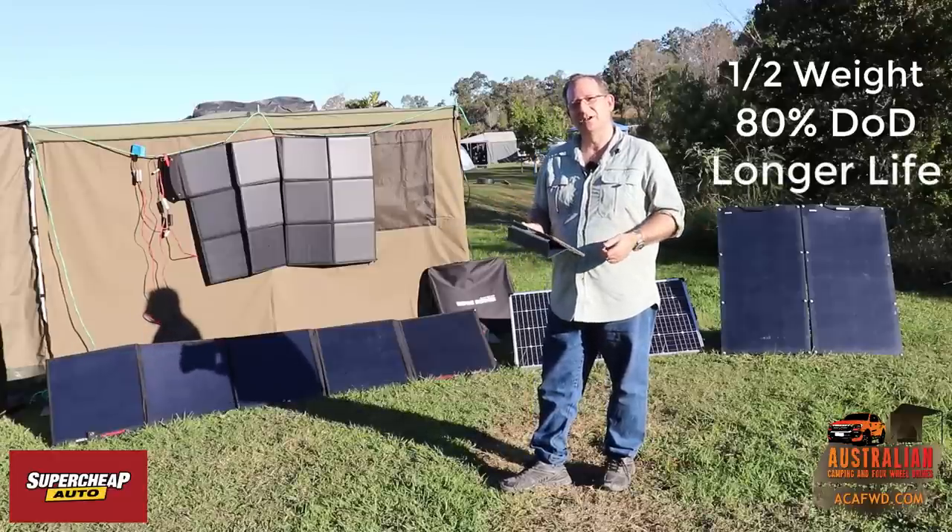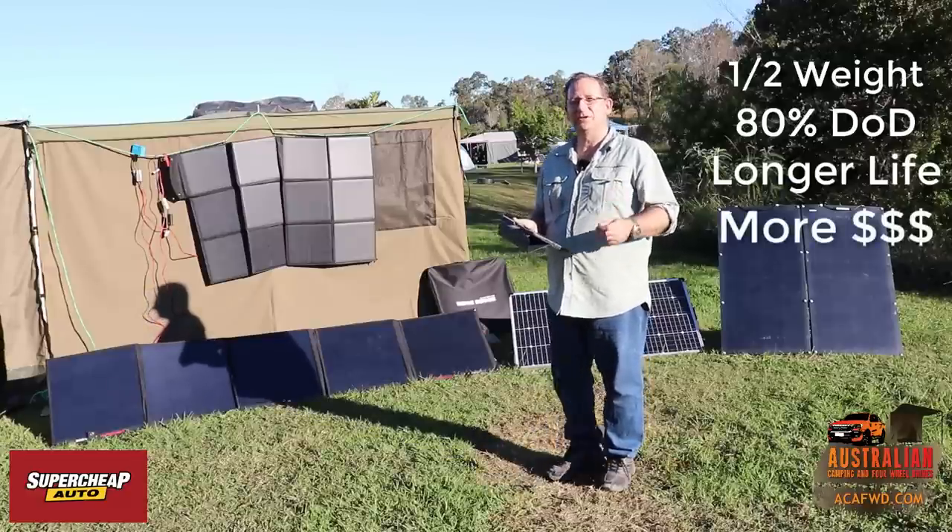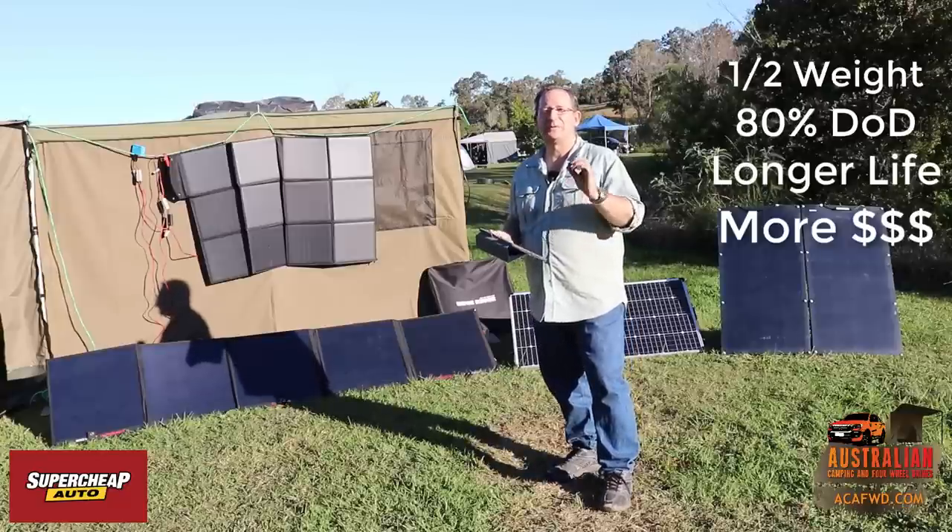Lithium batteries also tend to have a longer lifespan, so you get a lot longer life out of them. But the cost can be three to four times as much as an AGM battery. So you really have to consider which way is right for you.